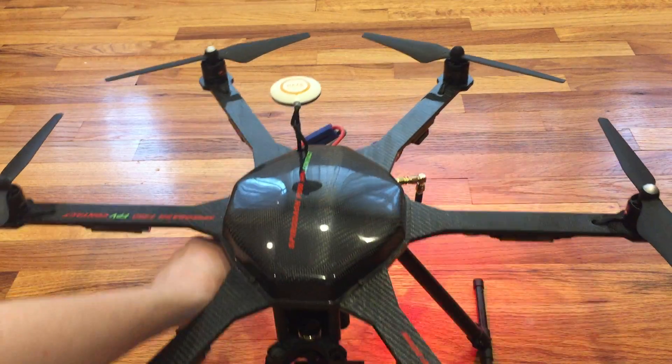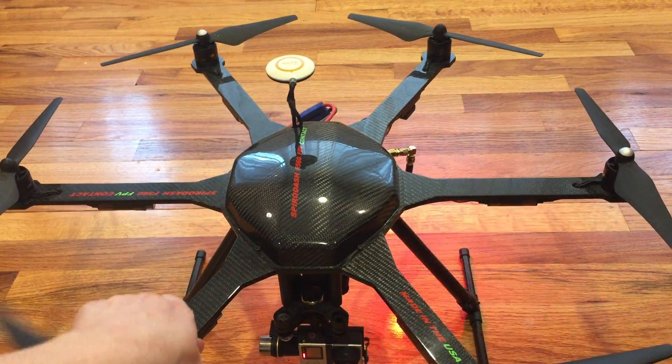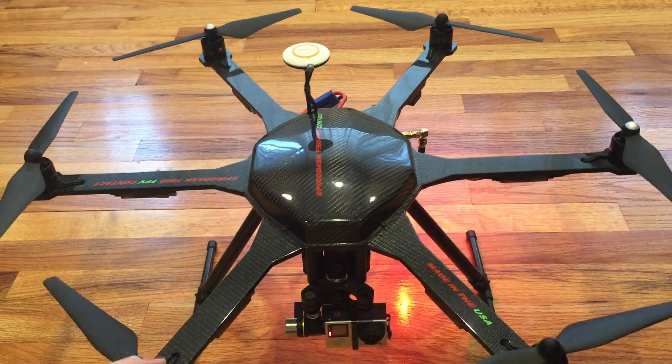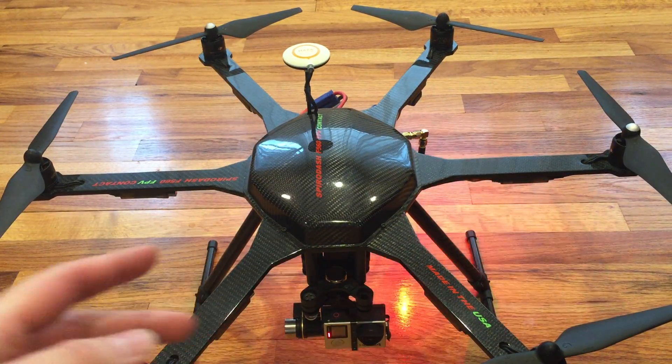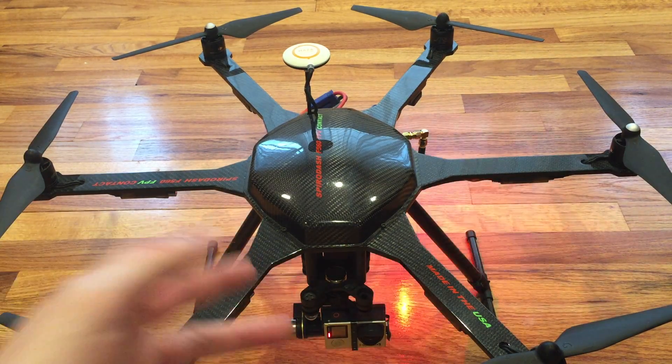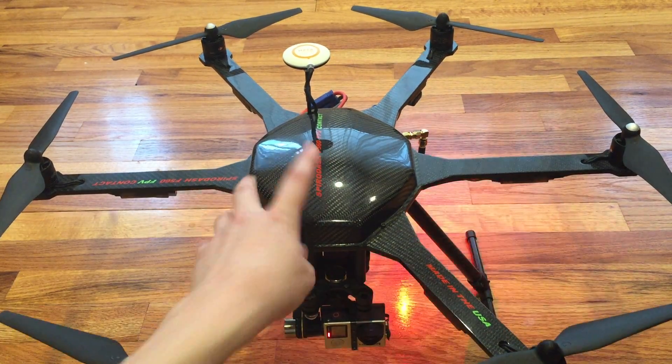With this frame, you can add retractable landing gear like that very easily. Now that we've taken a look at the frame and some of the options available — the landing gear, the gimbal — let's talk more about the canopy.